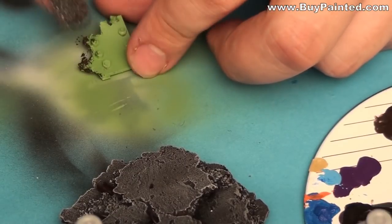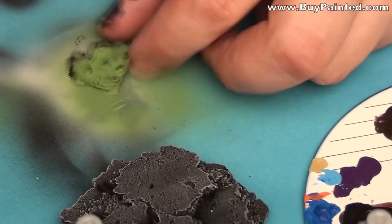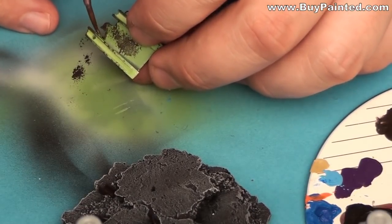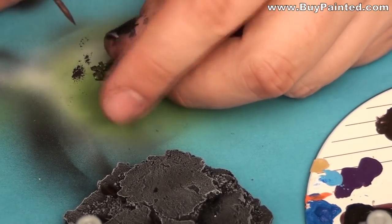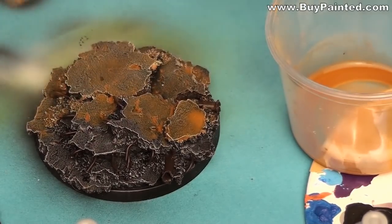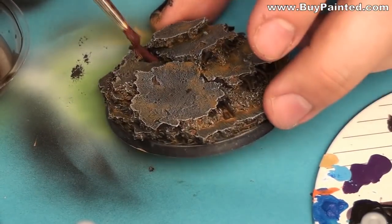Using a sponge, I applied German camo black-brown to the scrap metal. I mixed water and pale earth pigment and covered the base in the mixture. I then mixed pigment medium and dark red rust pigment, and painted the rebars and pipes with that mixture.